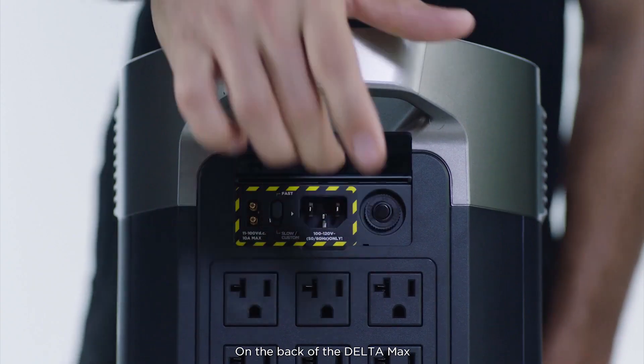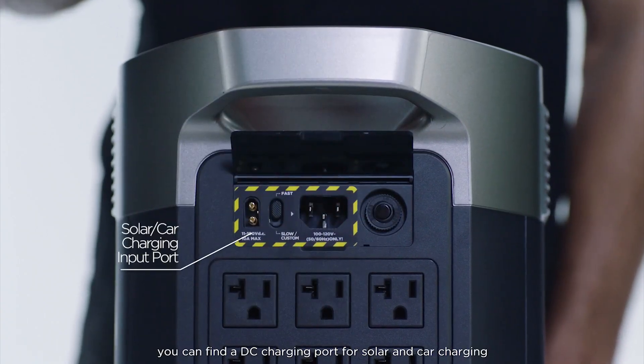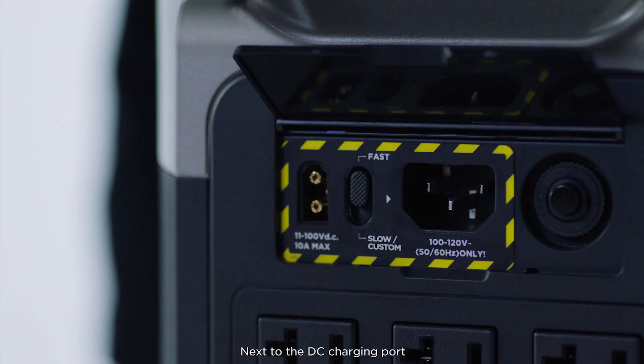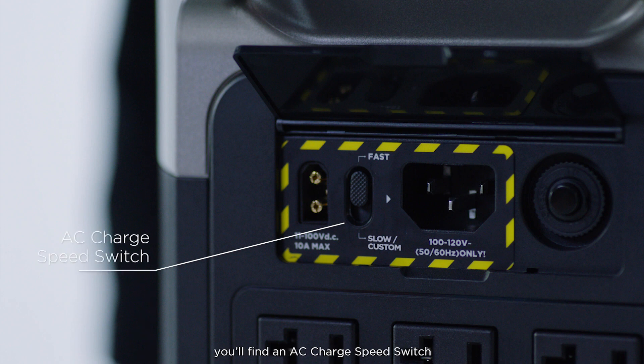On the back of the Delta Max, you can find a DC charging port for solar and car charging. Next to the DC charging port, you'll find an AC charge speed switch.